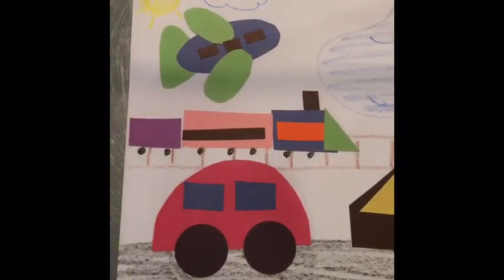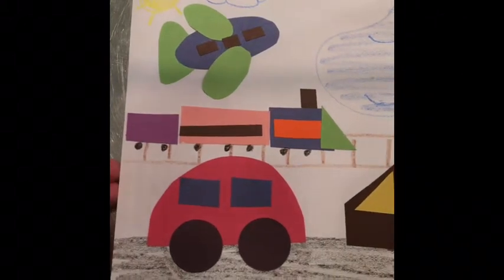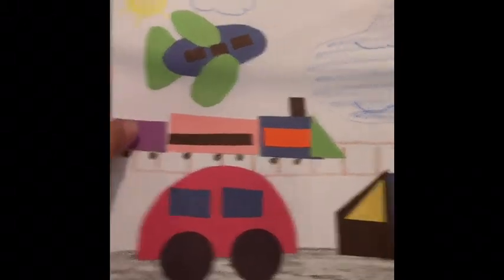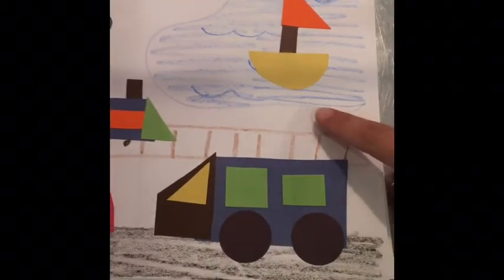Hi friends, welcome! We're going to do a transportation craft with some shapes from different colors. You can see this is mine here — I made a car, a train, a plane, a truck, and a boat. I'm going to walk you through it so you can do this at home.